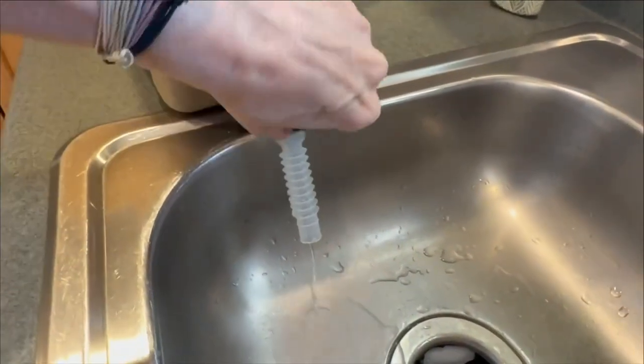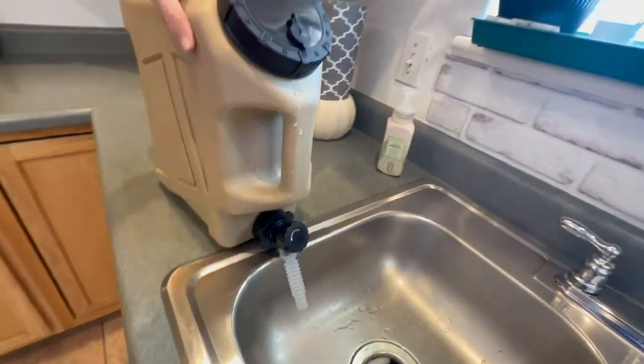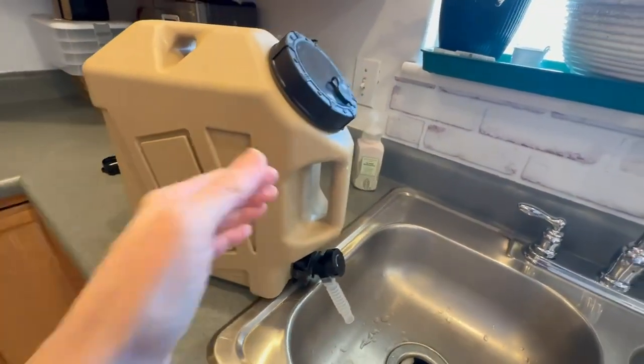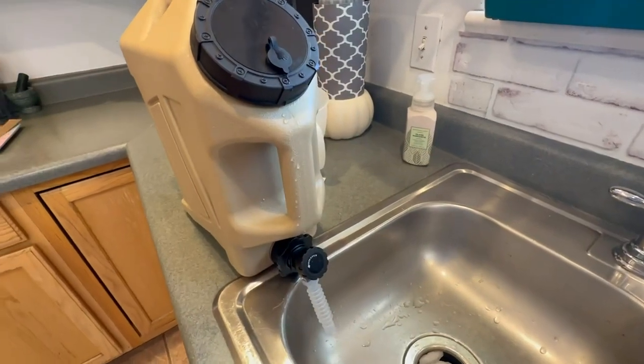I think it's a great product — very heavy duty. I'm looking forward to making sure that I have nice cool water available all summer.